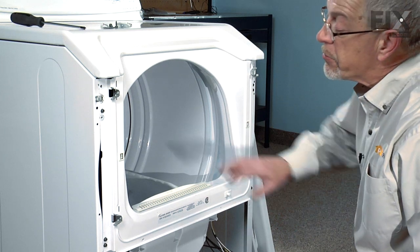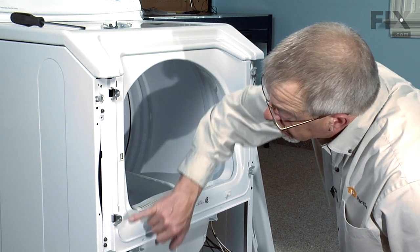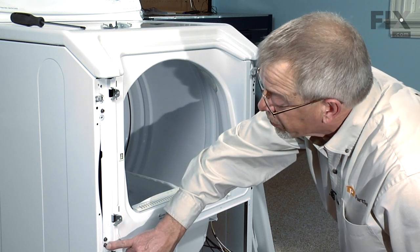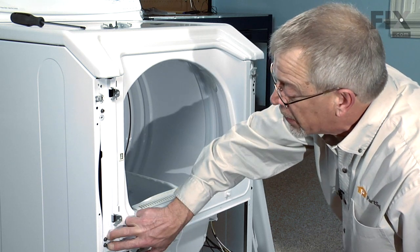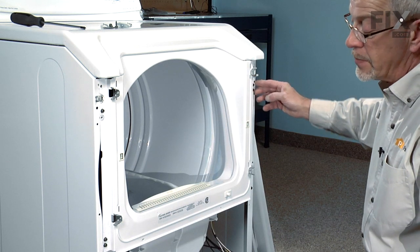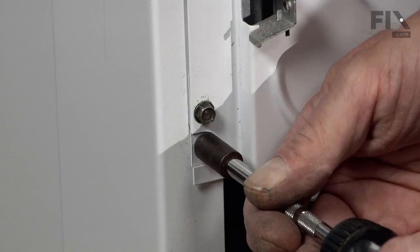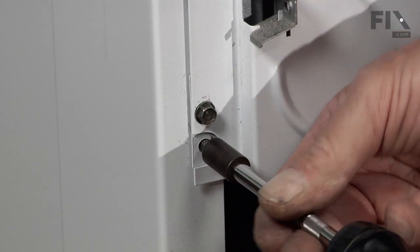Our next step will be to remove four screws from around the front bulkhead. Take note that there is a cutout with a screw in it and one right beside it on each side — two on the bottom on the left, two on the top on the right. We don't need to take both of those screws out, just take the one out that's in the cutout.